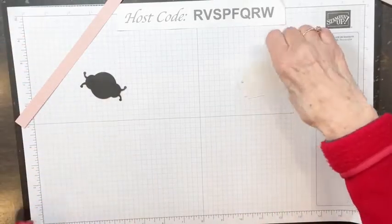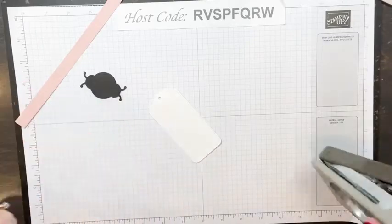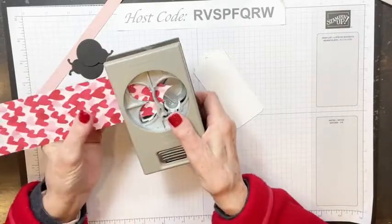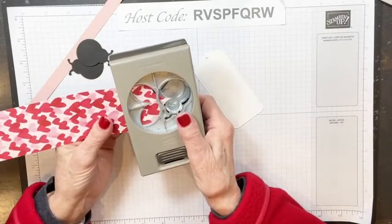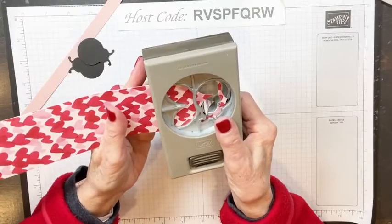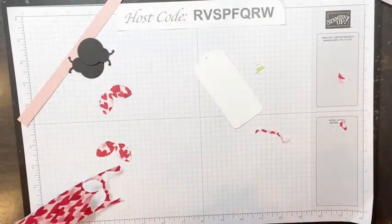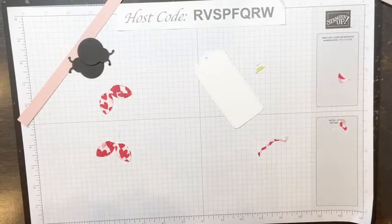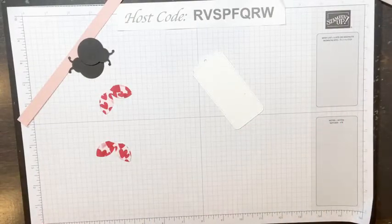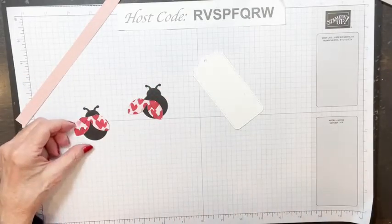Has anybody sent Valentine's cards yet? I have not sent mine — I'm usually a last-minute Valentine card sender. Let's go ahead and get our ladybug going. This is another piece of the designer series paper, and I'm going to take that punch again. We need two sets of wings because we're doing two ladybugs, and I want the hearts to go towards the back of the ladybug — I'll show you why in a moment.